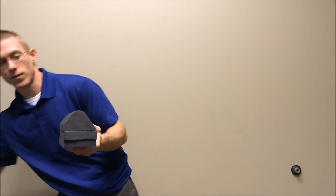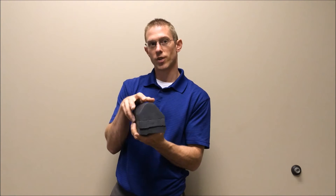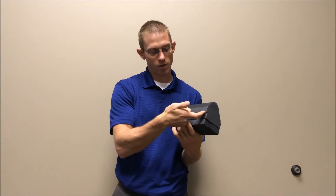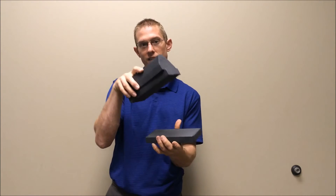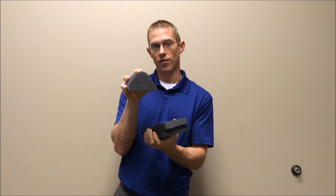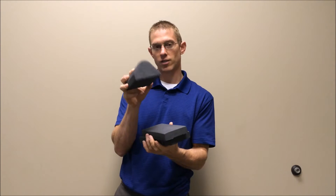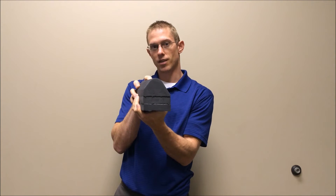I'm going to talk a bit more about this one because it has a couple different features. When you get it in the wrapping, it's going to come all connected. What you want to do is take a serrated knife, slip it in through the little hole, and cut along the edges to separate the pieces. You want to start with the smallest version unless I instructed you differently. Keep all the pieces — don't throw them away — because as your neck improves, you're going to add to them and eventually work up to the full size.